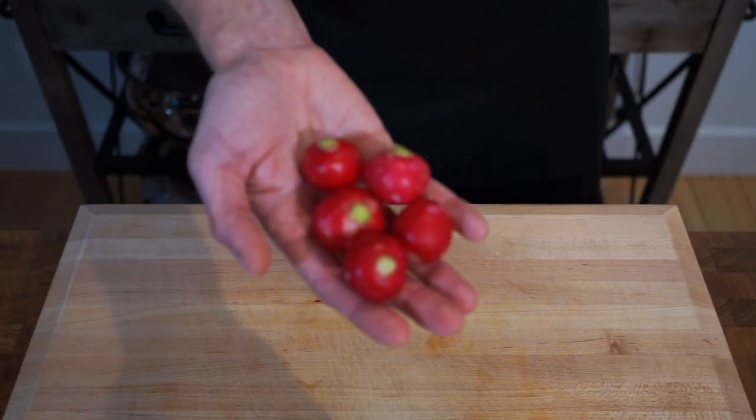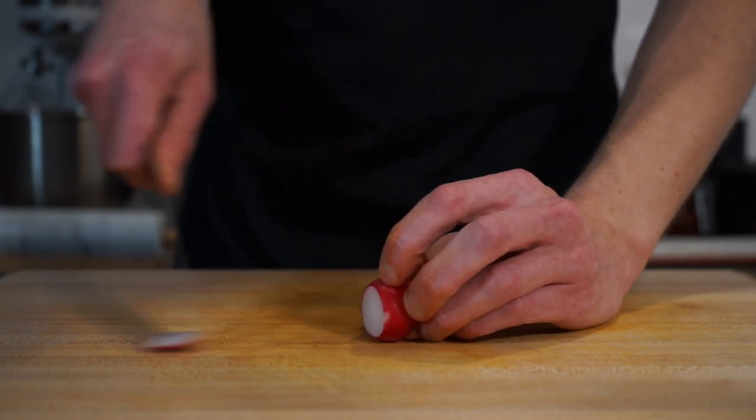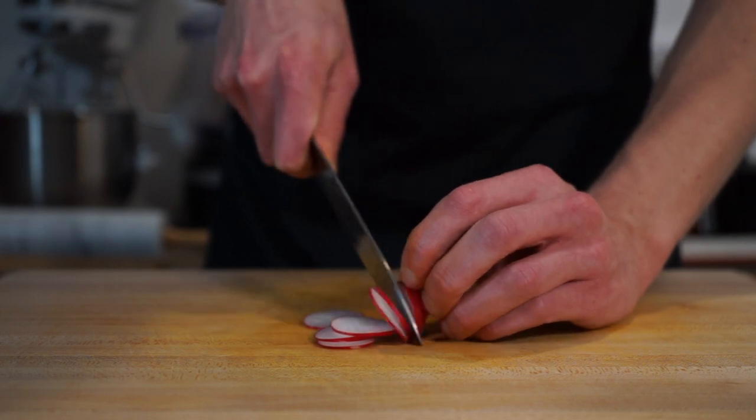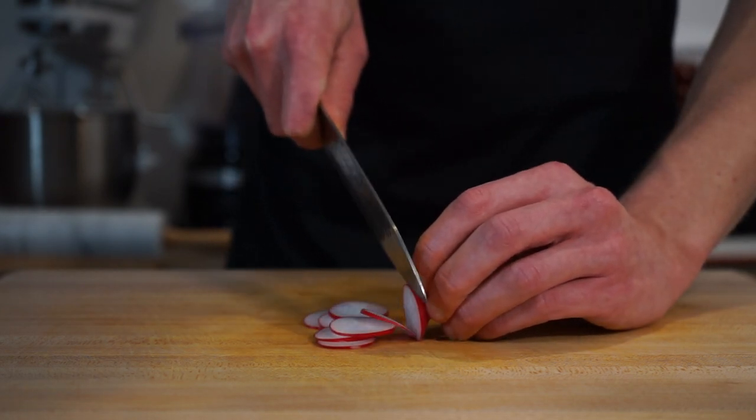Moving on with five large red radishes — slice off the tip and discard it, then continue by slicing these up as thinly as we can. Like I said earlier, these can be done on a mandolin if you wish to do so.